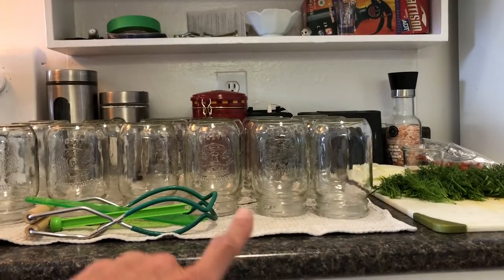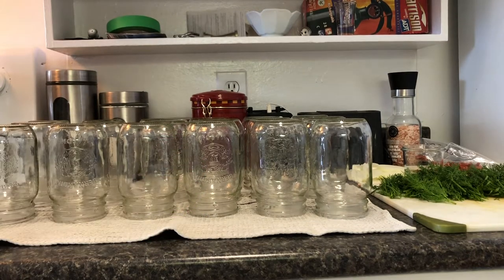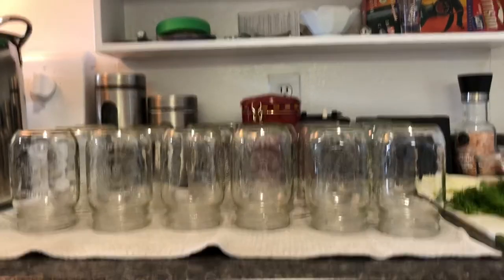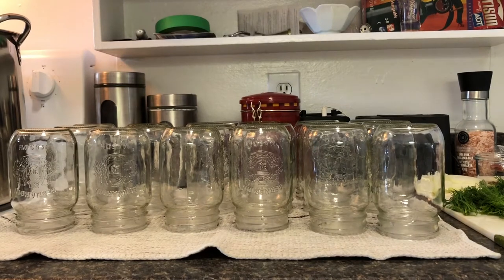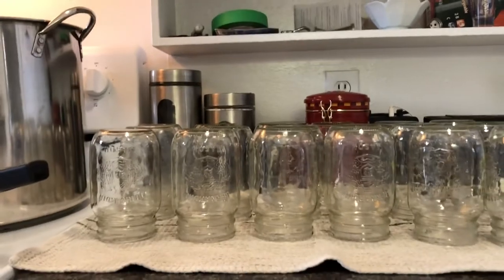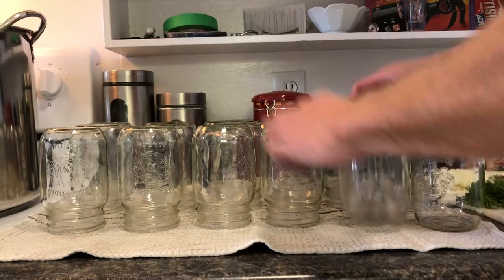All these jars just got washed upside down and they're drying. We're going to turn that brine on so it starts warming up. Water's starting to heat up in both pots and we're just going to start flipping these jars upside down, getting them ready.